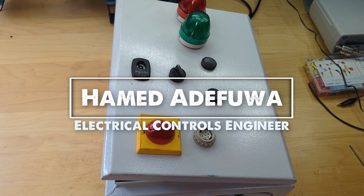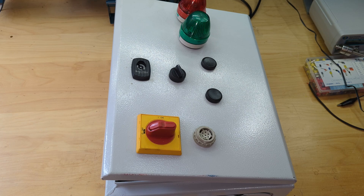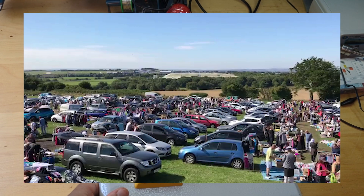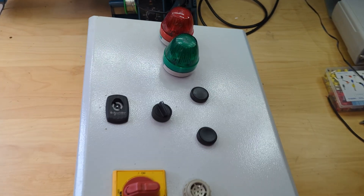Hi guys, hope you're all well. Slightly different video today — if you've been a long-time subscriber this is the type of video you should be used to. So I went to the car boot sale this morning, it's a Sunday, and I bought this absolutely beautiful thing.